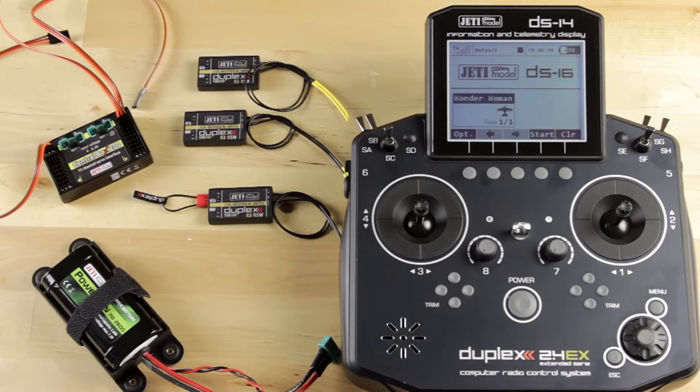Hey guys, this is Casey from Jetty USA, and today I'm going to show you how to set up dual path so that you can use two receivers in redundancy. I'm also going to show you how to set it up where you can turn your Central Box 200 on and off with a switch on your transmitter.